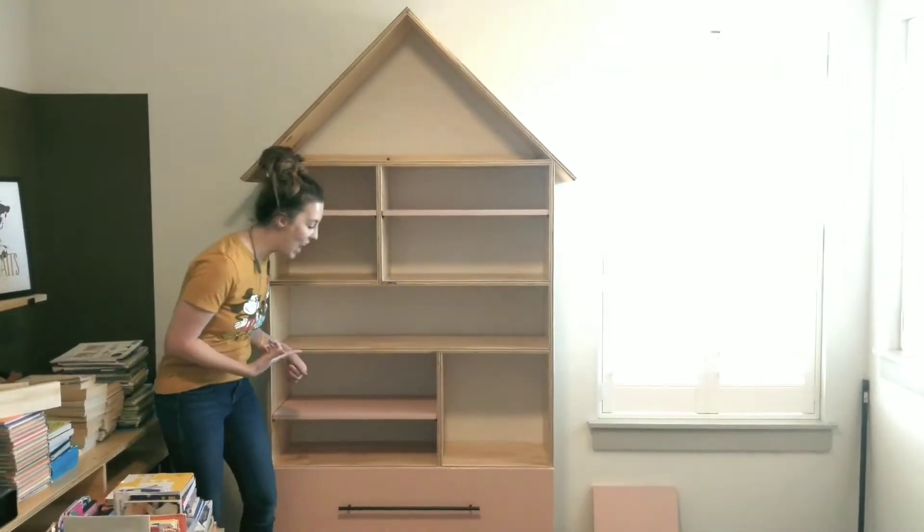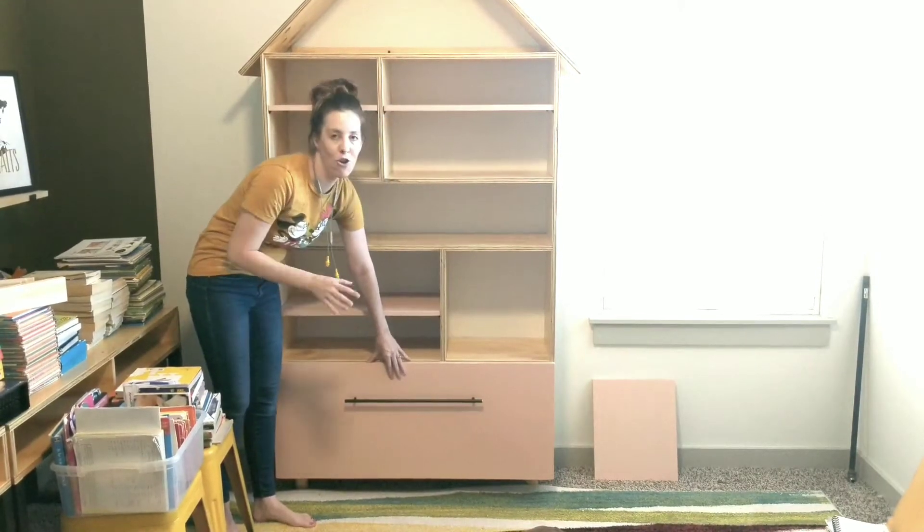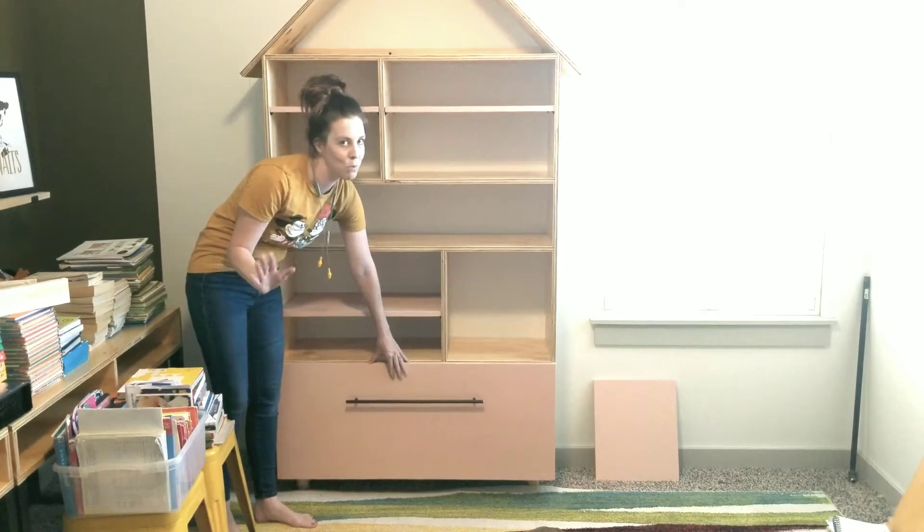First, we have this awesome big deep drawer down here which would be perfect for games, puzzles, stuffed animals, toys — you name it, you can put it in there.